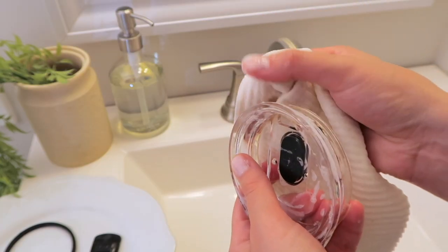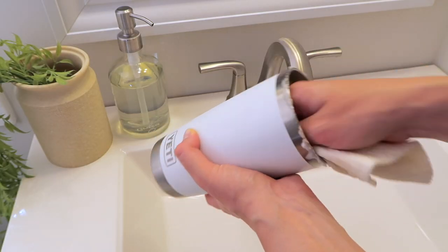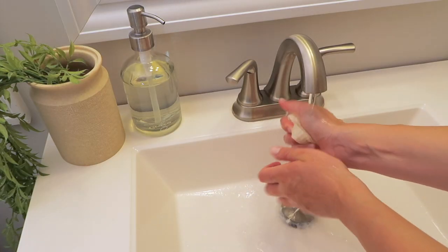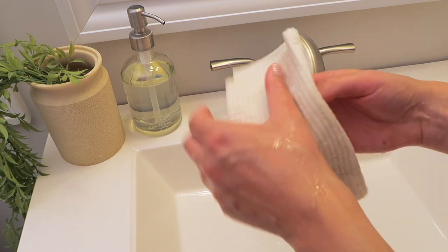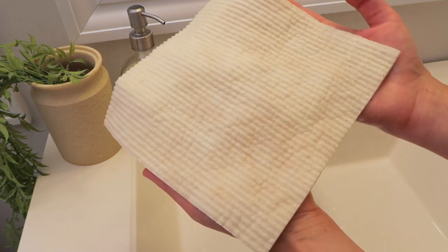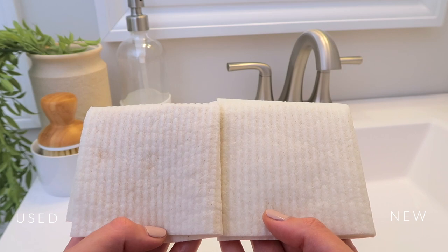It did an amazing job of picking up stains, and funny enough when I started picking up coffee and tea stains on the cloth, I thought 'oh great, it's going to be stained.' But thankfully the stains came right off. It really looked pretty new and pristine.